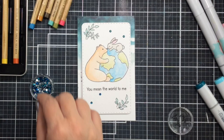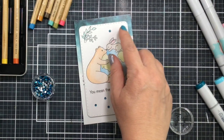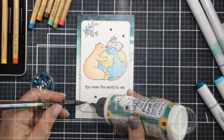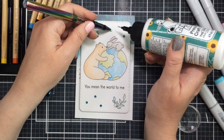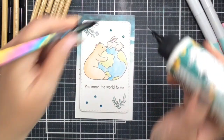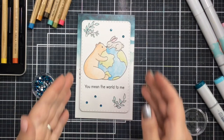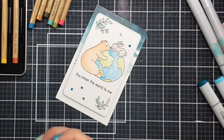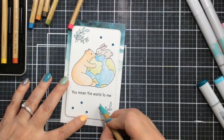I'll finish it off with some gems from my stash that just so happen to match that watercolor background — they're kind of an ocean blue color — and I'll add about five of them to the panel. I find that an odd number of gems is very pleasing to the eye. And there you go, that's what I'm going to do for today. I'll hold this up so you can see it a little closer.